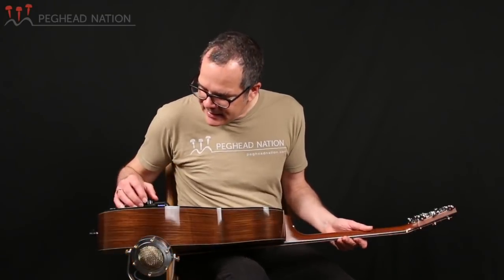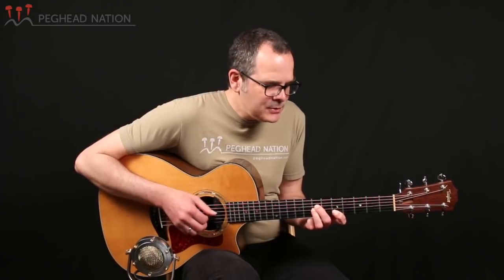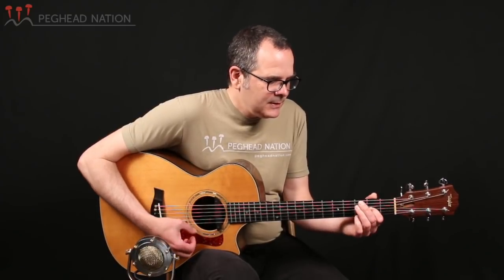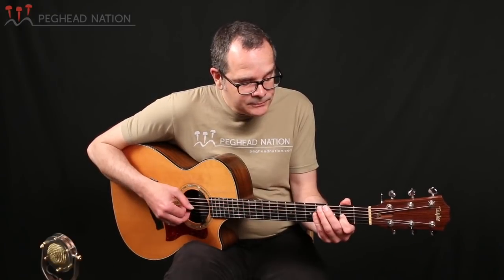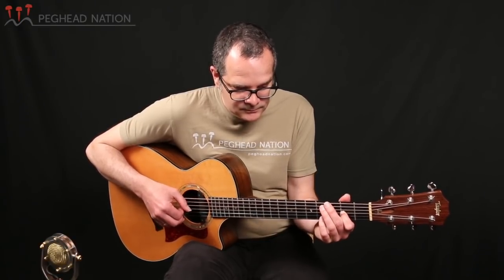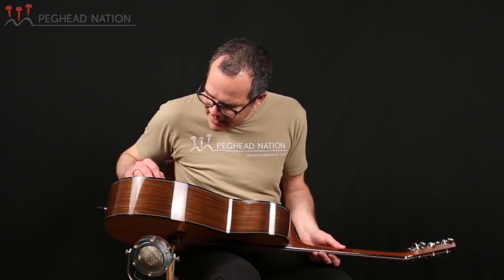The next effect is the Leslie effect. Leslie is of course the rotating speaker that organ players often use, and it's an effect that's been popular with guitar players too. It's a very cool effect for lush chords when comping or for arpeggiated chords — a constant, slightly swooshing sound that simulates the way an organ would sound with sustained notes affected by that rotation.